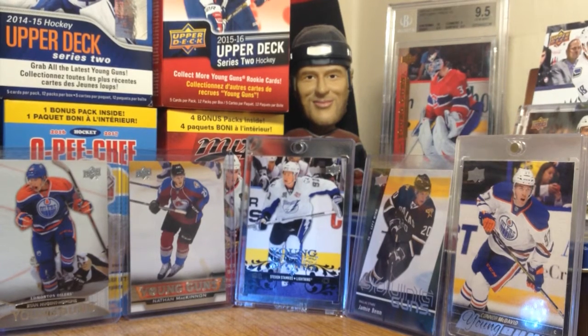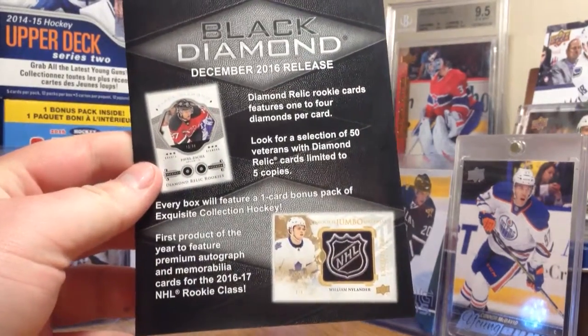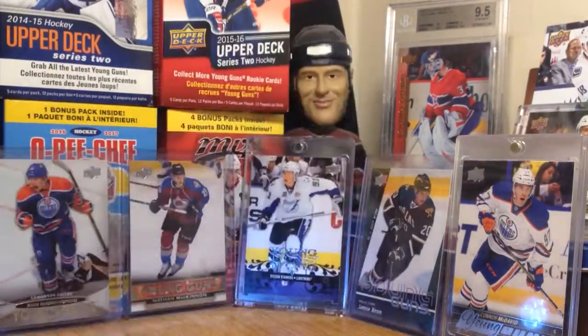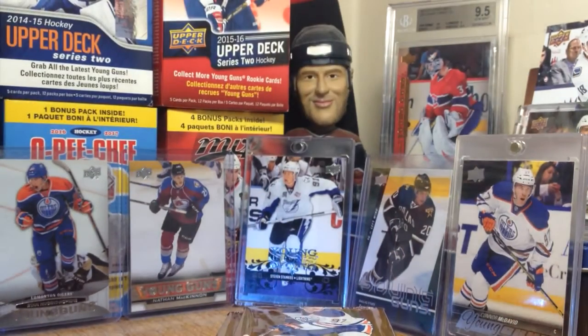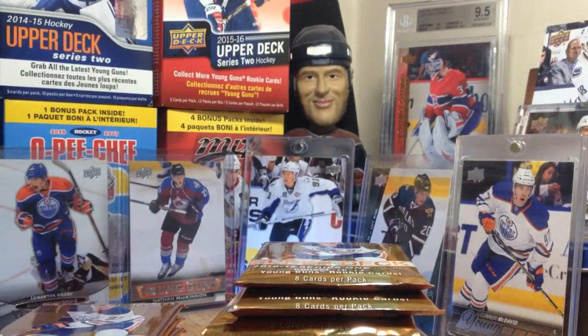This is the first box I'm personally opening. First time seeing this product in person, obviously. We got some advertising for Black Diamond here. Ooh, NHL Shields, that's cool. For a little breakdown of this product - jersey cards are 1 in 6, you get 6 young guns per box, and there's some other new stuff.